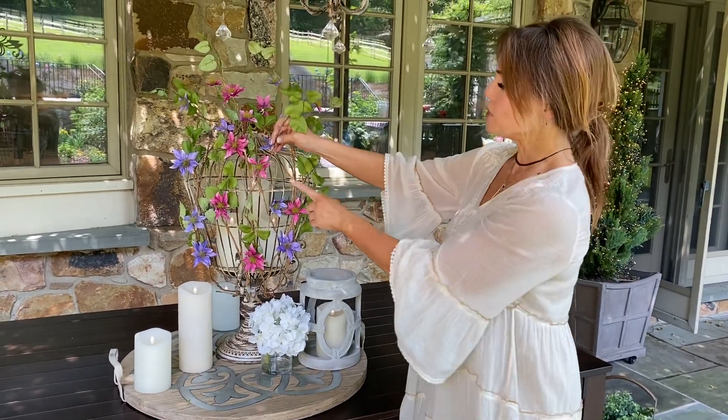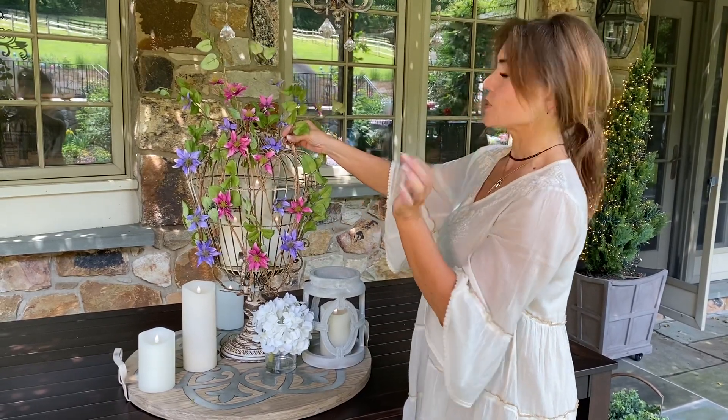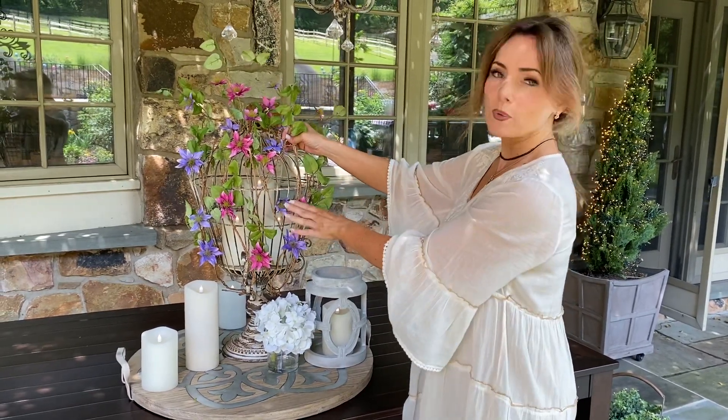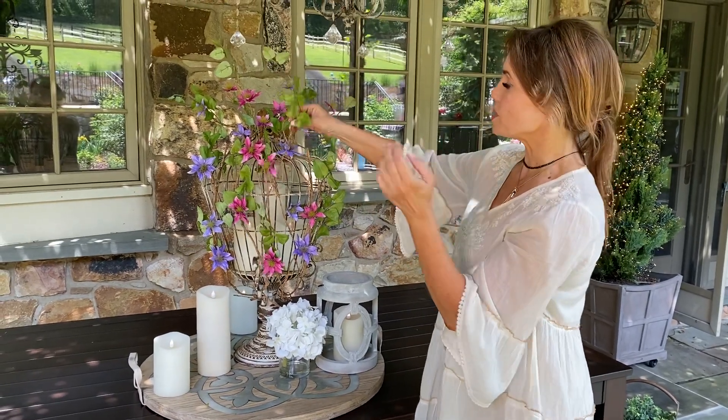You're going to get two longer vines and two shorter vines in each color. With the pink, you get two longer vines in the dark pink and two shorter vines in the light pink purple. Likewise, two longer with the deeper pink and two shorter with the lighter pink.